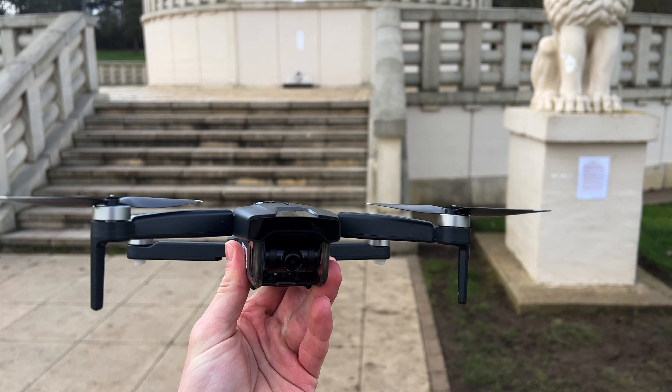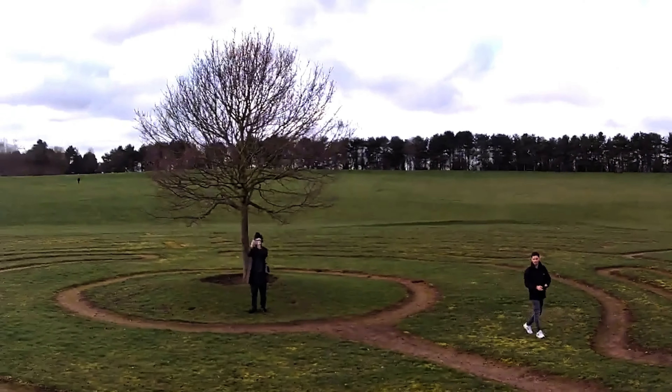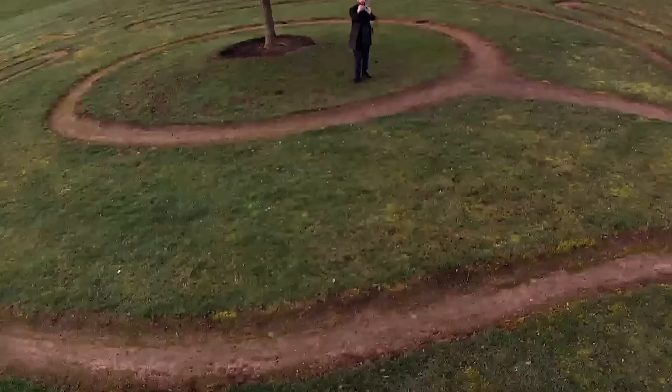Getting back to the camera — it has a 90-degree camera with a 130-degree FOV. The downside is there's no built-in gimbal, which means when you're flying, the camera is going to shake all over the place because of the wind and flying direction. There's no gimbal stabilization, so the footage is going to be very wobbly.